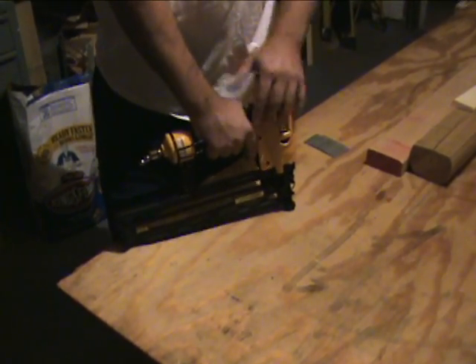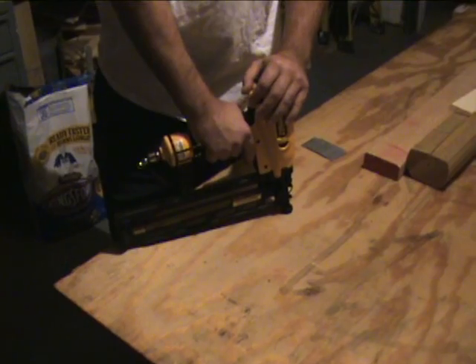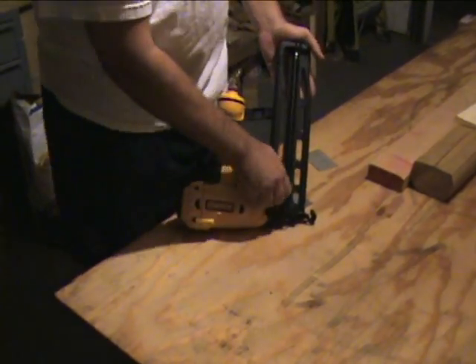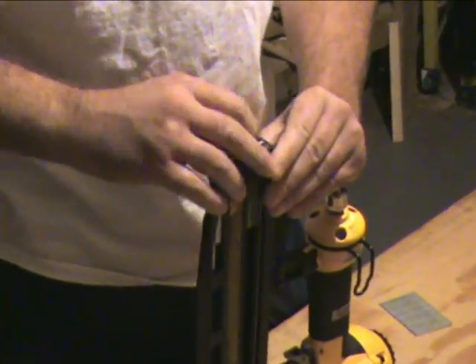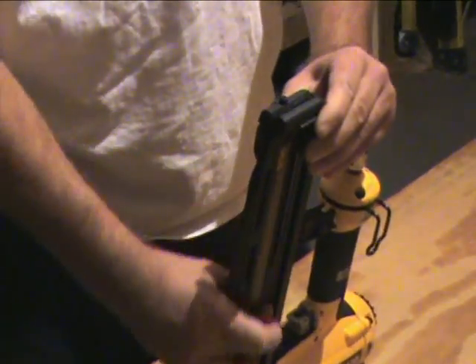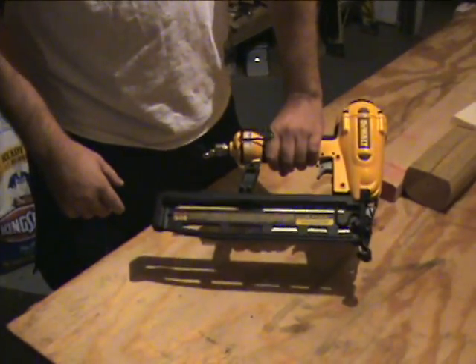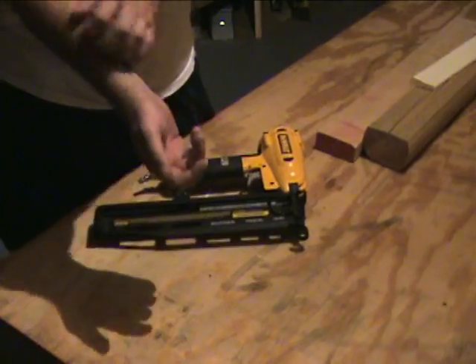One thing to note: during the review you'll hear the compressor kick on — we're only using a little two-gallon compressor. Now we'll see it in action. It's rear loading, very easy to use. You just pop the nails right in there and you're good to go. Right now it's set to sequential trigger mode.